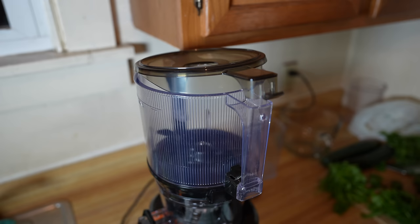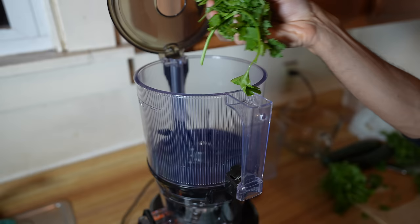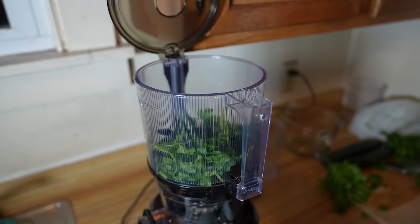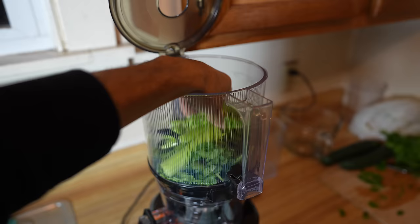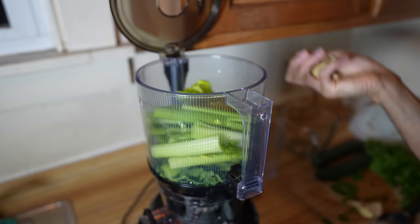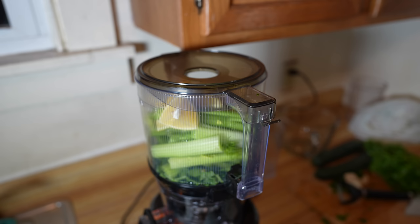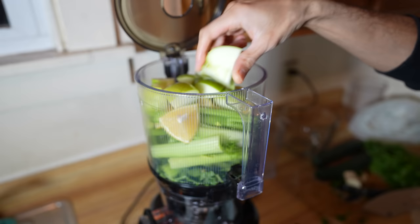With a hopper-style juicer, you want to load leafy greens on the bottom and then top them with your heavier produce. We'll start with our handful of parsley, then a pinch of cilantro. I'm going to load in my celery, toss in my peeled thumb of ginger, lime with the peel on, and squeeze an apple in there. And that's all I'm going to put in there for now.